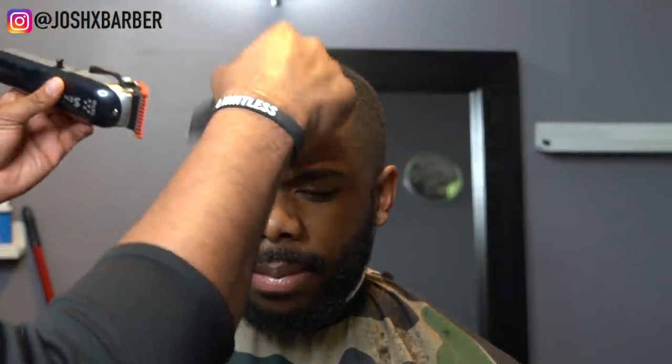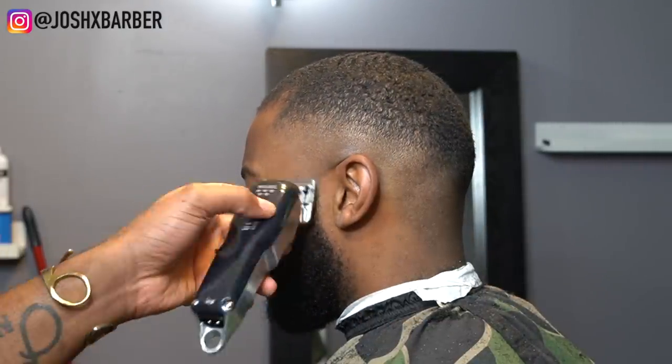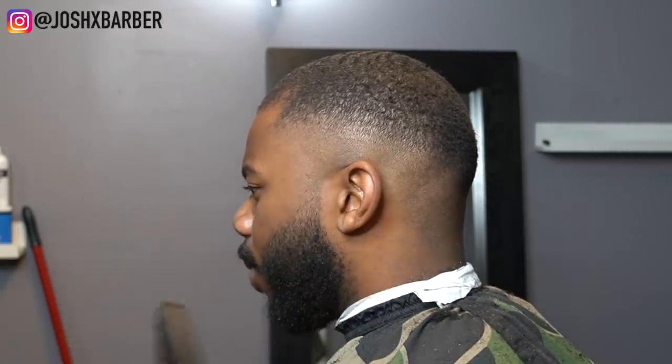We're done with the fade. I'm going across the top to lay the hair down and prepare for the hairline. Right now I'm fading his beard into the fade — when you're fading into the beard you're doing the opposite of what you did, so basically it's working backwards. I'll go through every step of the guard system until I reach the biggest guard I need and fade in between. For his beard line I'm going to be using my BaByliss skeleton FX trimmers.